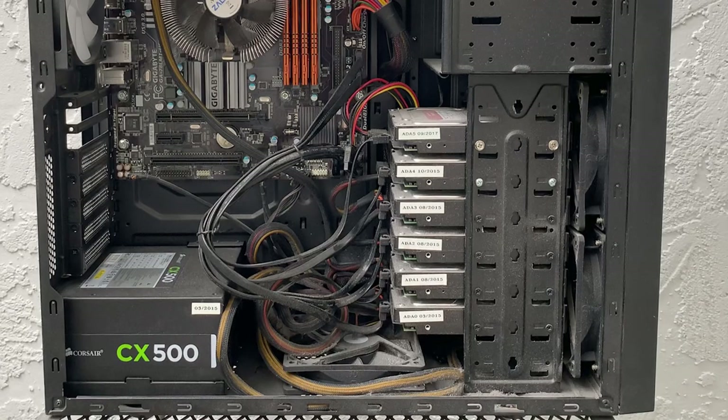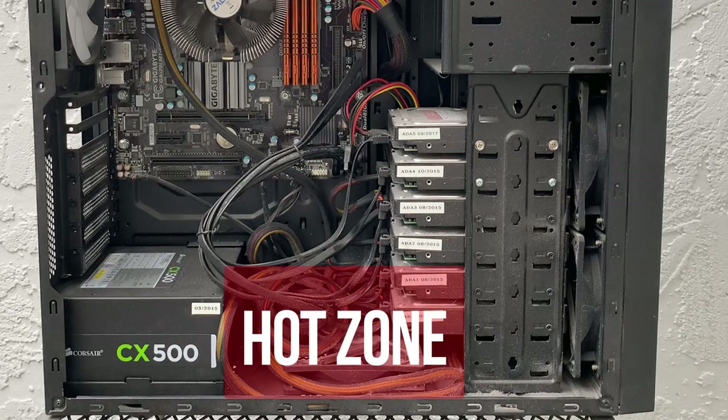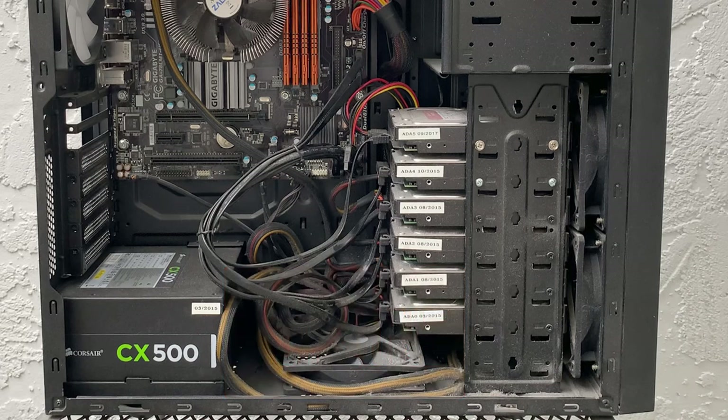The bottom of the case requires air circulation to avoid overheating the hard drives. The regular 120mm fan is 25mm thick and blocks the bottom drive bay — not a problem when I only had six hard drives. For the 2020 rebuild, I added two new hard drives and needed all eight drive bays. How can I have a fan and a hard drive occupy the same space at the same time?